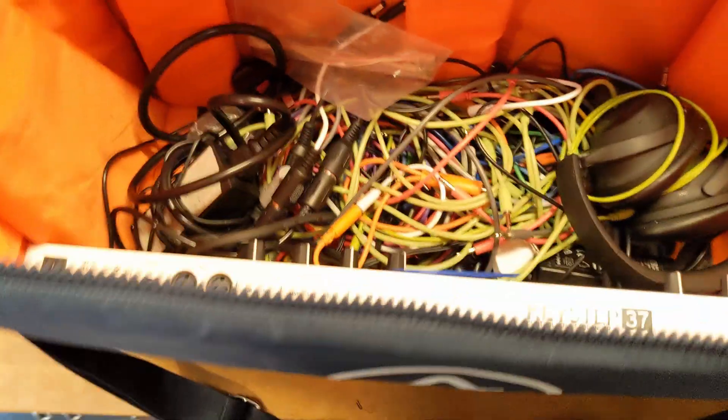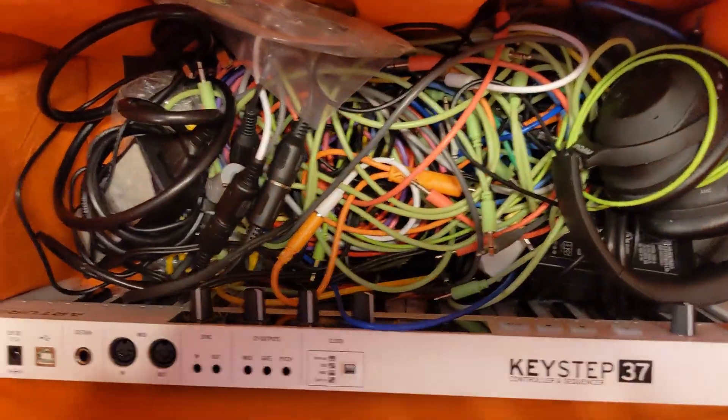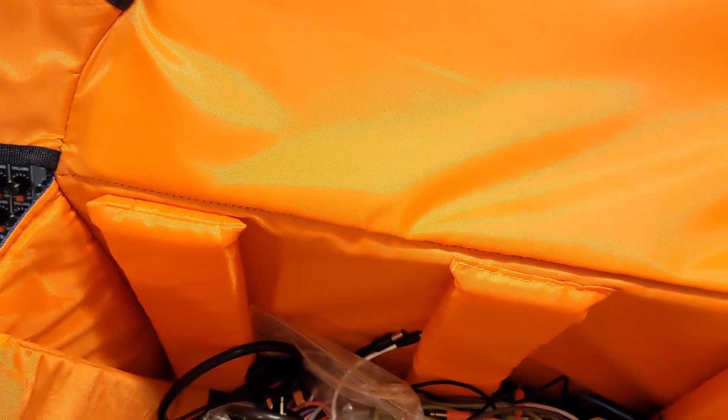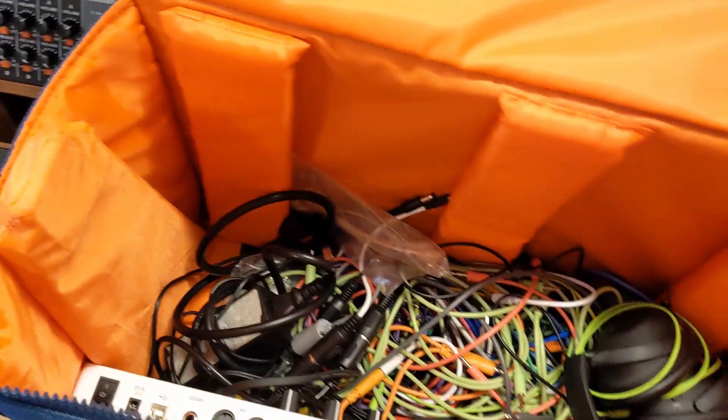If I pull this out, you can see that I have the Keystep 37 in there, and then all my cables and my headphones in the bottom here, and they're not getting squished. Nothing is, because it's being limited in how far it can go down with the width of these. Brilliant design. I should also add, I added these feet, which are great — so you can stand it up without hitting these knobs. When you pull it off like this, it stands up perfectly.